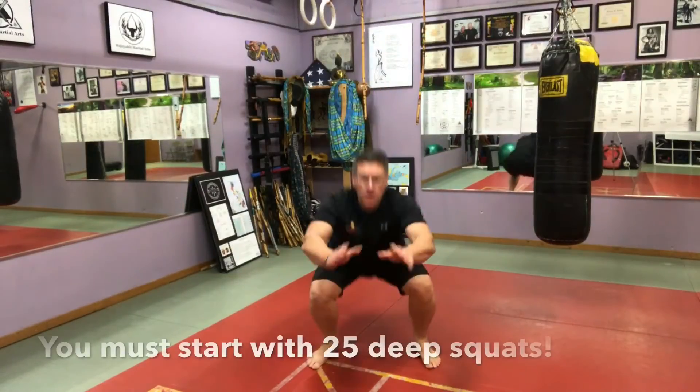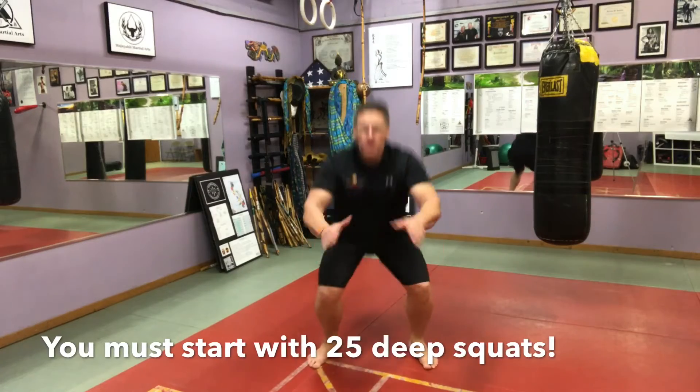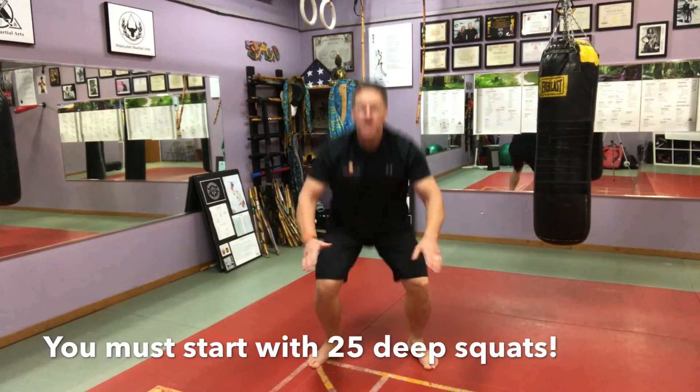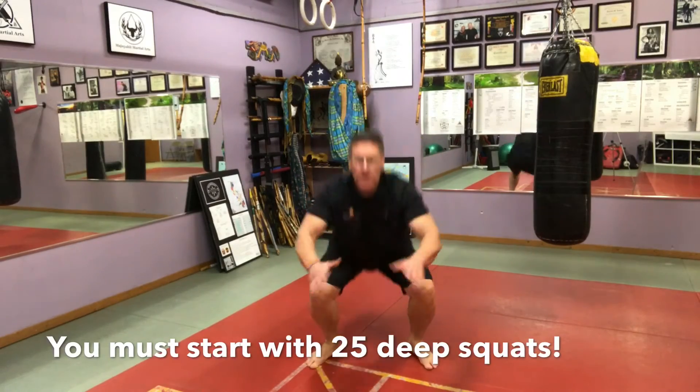You're going to start your challenge with 25 deep squats. Don't skip this exercise. The squats are going to release trace amounts of hormone into your body that's going to help you build muscle.